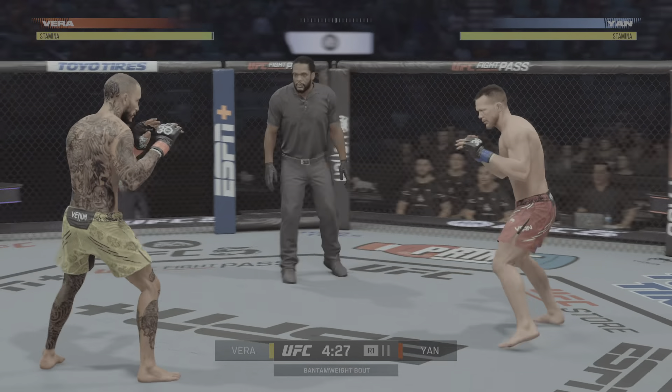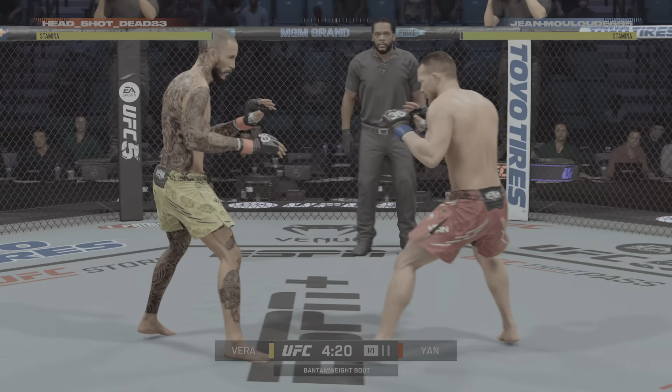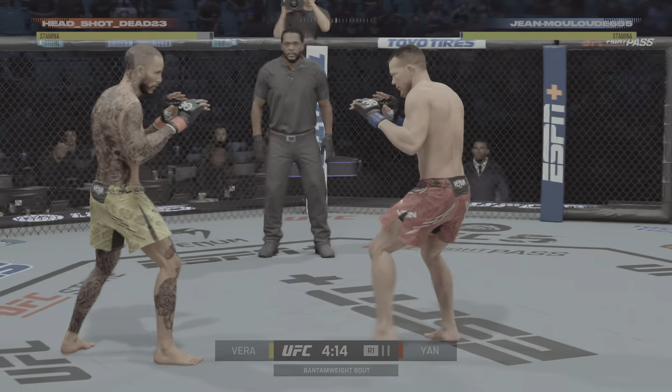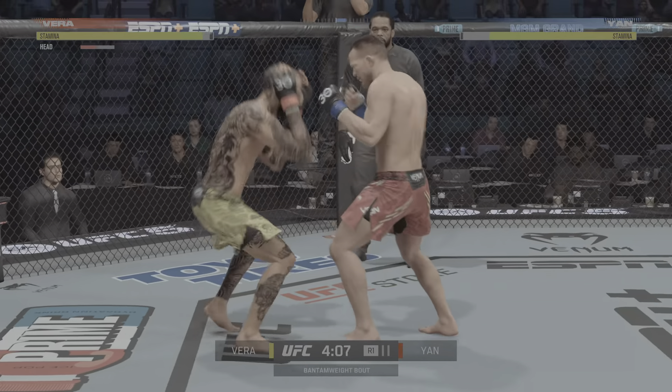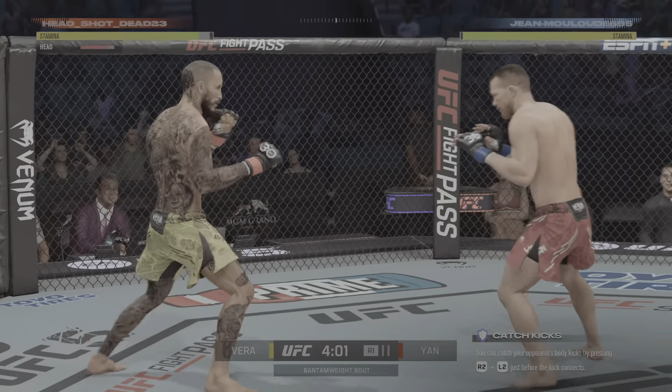Fans have had our eyes on this matchup — this particular matchup between the finisher Chito Vera and the great boxer that is Petr Yan. How does Vera approach the former champion? How does he make Yan comfortable? How does he go about trying to solve this puzzle that has been so difficult for so many to solve?